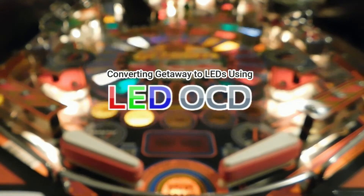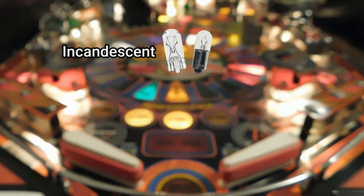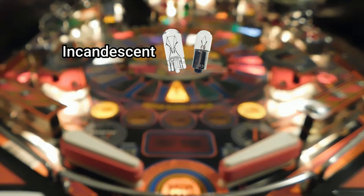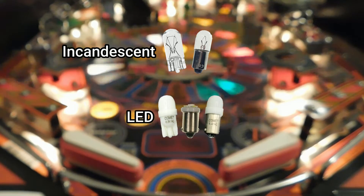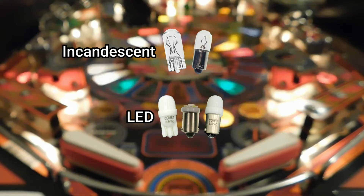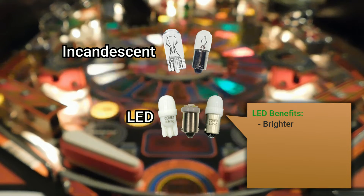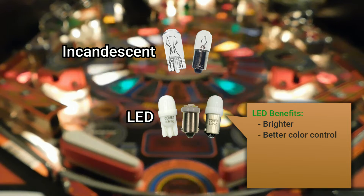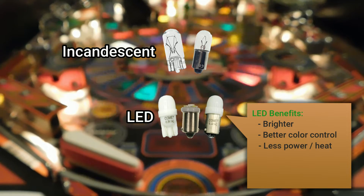Pinball machines have a lot of lights. All of my machines have old-style incandescent bulbs, just like they originally had when these machines were made in the 80s and 90s. Modern machines use LED bulbs, and it seems like most people have switched their old machines to LEDs too. There are good reasons for that: LEDs are brighter, more vivid with better color control, and they use less power and run cooler to help preserve electronics and artwork.